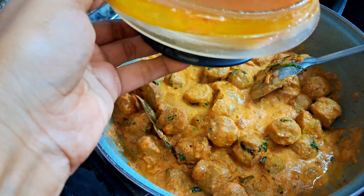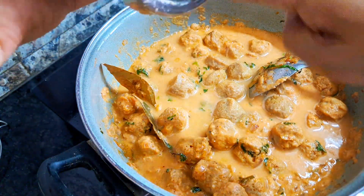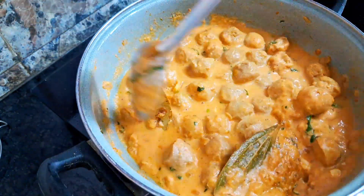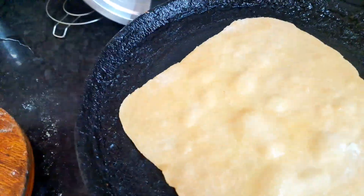The gravy will be ready in about 10 minutes. Subscribe to my channel for more interesting videos.